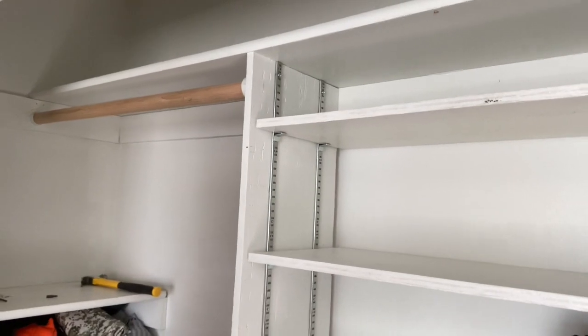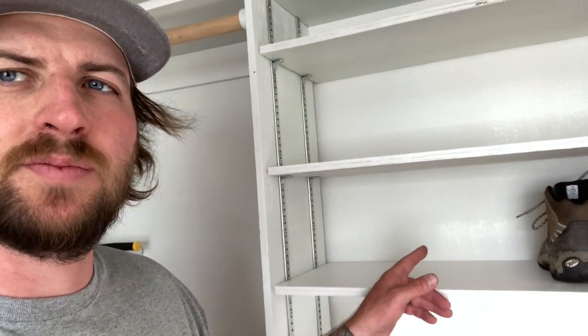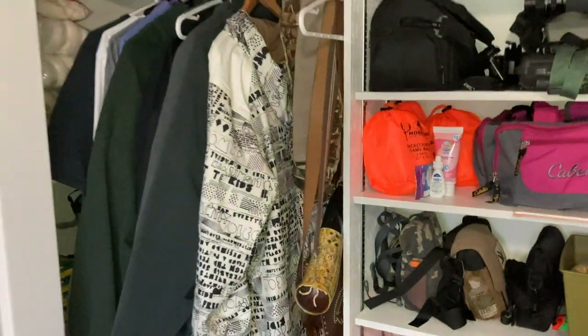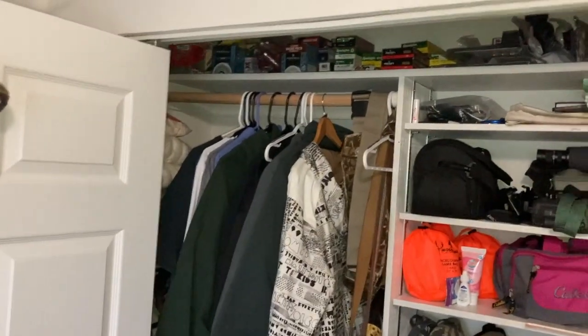We got those dowels put in, so now we've got a little spot where you can hang jackets, pants, or something like that. KK's already got her boots put in there — her feet are small enough she can fit three pairs across. I can fit two. I think it's going to be pretty legit. We're going to fill it full of our gear and then maybe take a picture and show you what it looks like with everything in there.